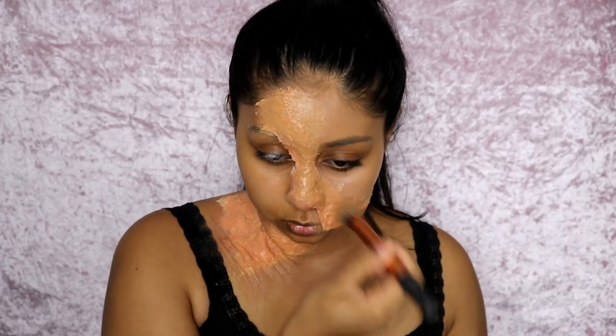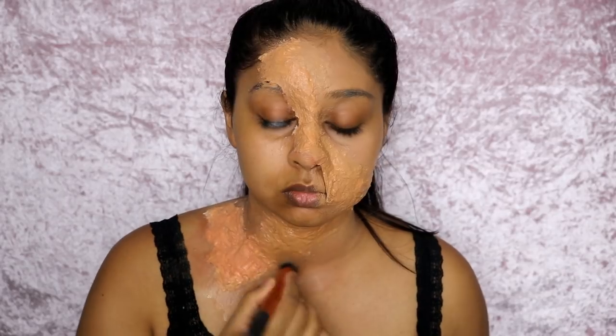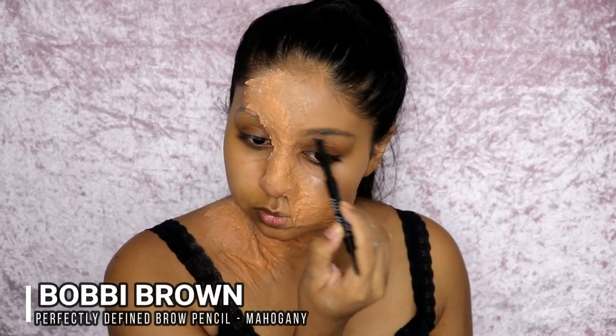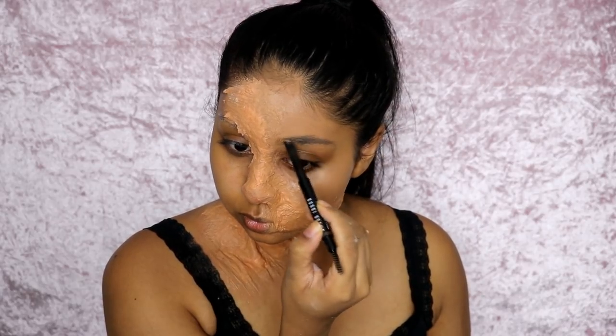In stubborn areas where I could still see some orange or white coming through, I used some Tarte Shape Tape concealer for extra coverage. But with the second layer, it kind of did the job and blended with my skin perfectly. You really don't want to see the liquid latex line because it'll look too obvious — try your best to blend it. This is a full coverage matte foundation so it worked really well, but you can use any full coverage matte foundation.